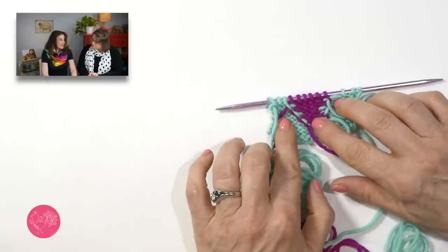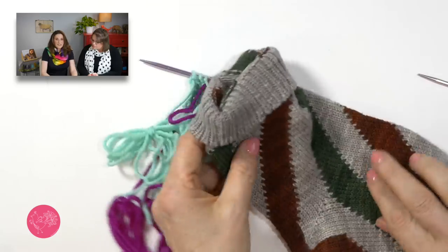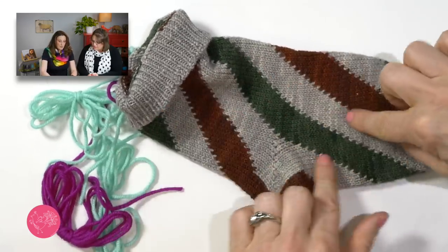Intarsia basically is using multiple colors but not stranding them behind each other — linking them together as you're switching from one color to the next. You follow a chart or graph. A lot of the ease of Intarsia is choosing your chart wisely. When you're looking at Intarsia charts or designing one yourself, you want to keep the colors really close to each other because that makes it really easy. If you start to get two or three stitches over, you have to start weaving in the yarn behind and it gets more complicated. I also like big blocks of color — I tend to do things like spirals, just moving the stitches over. I'm very lazy actually, so I like to do things the easiest way.